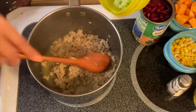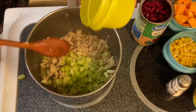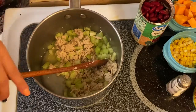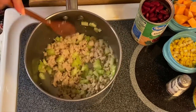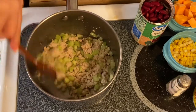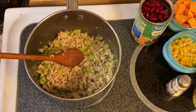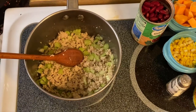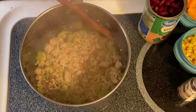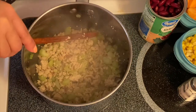The next ingredient we're going to put in is our celery, just like so. Mix it up, and we'll just sauté them for another minute to soften the celery. There you go guys, after a minute of sautéing, the celery is now tender.